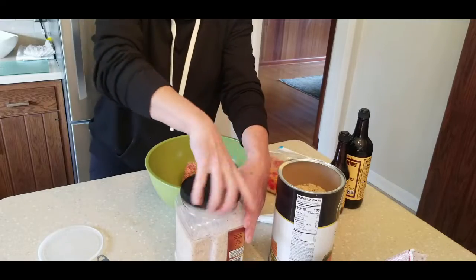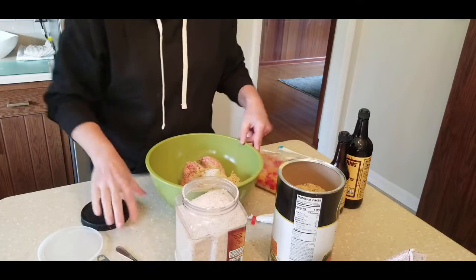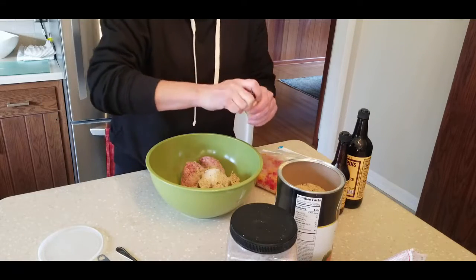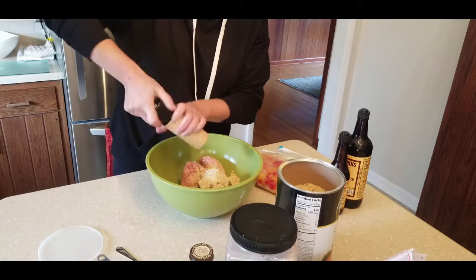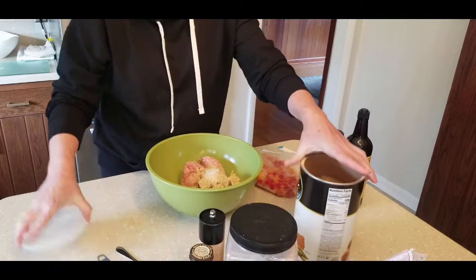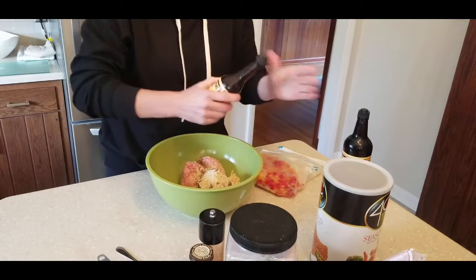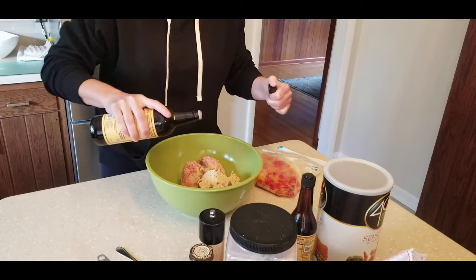Then you want to add in some salt — I don't use exact measurements, but basically probably a teaspoon or a teaspoon and a half of salt. I use Himalayan salt. Then mustard — again I just eye this, you don't want too much, probably a teaspoon and a half — and some fresh cracked pepper. The breadcrumbs I have are already seasoned. Then Worcestershire sauce is the key here, so I'm going to add some of that. You can buy this in bulk; it's so much cheaper — I actually got this at Costco.